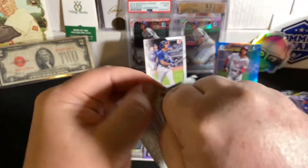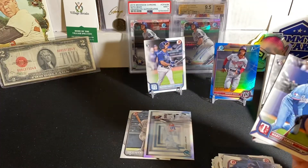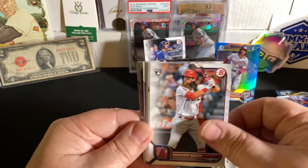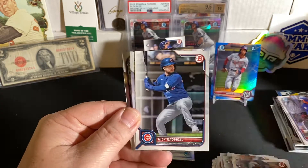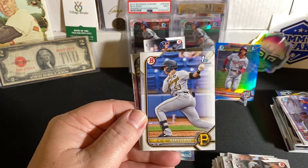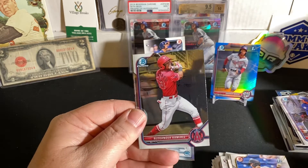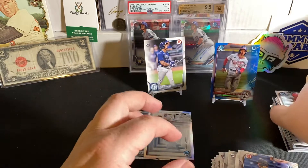Last pack of the break — see if we can look up and hit one more, maybe a refractor. Simien. Another Seth Beer rookie. Brandon Marsh. Burger. Winkler. Javi Baez. Nick Madrigal in his Cubs uni. A Darrell Lopez First Bowman paper. Pete Crow-Armstrong. Ramirez. Alexander Ramirez Chrome. And a Sout Relic Crow. So there you guys have it.